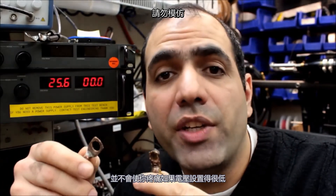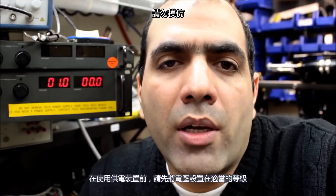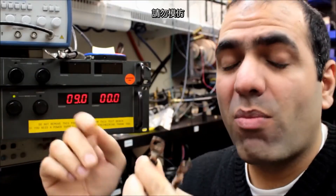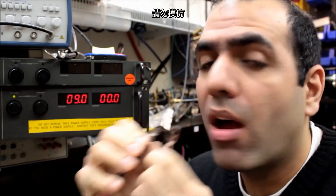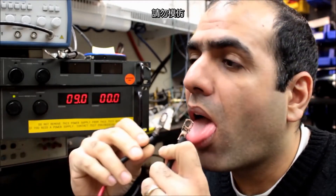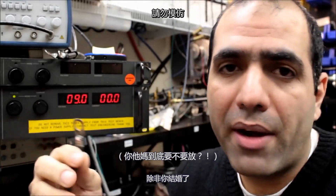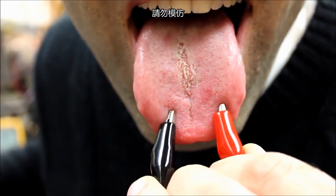Hi, one of the common questions is: what kind of electricity hurts more — AC alternating current or DC direct current? So I'm going to measure the electricity pain level on a human body, which is myself. A power supply that can generate 70 amps doesn't necessarily hurt you at all if the voltage is set very low. Always make sure the power supply level is set properly before use. At around 9 volts it feels like torture, although if you want to torture someone you probably don't want to hurt their tongue.